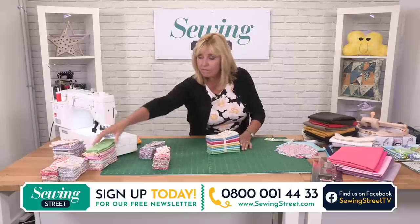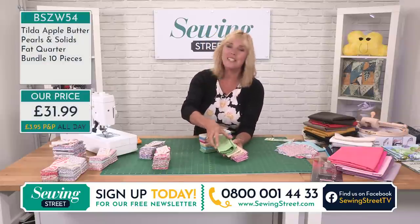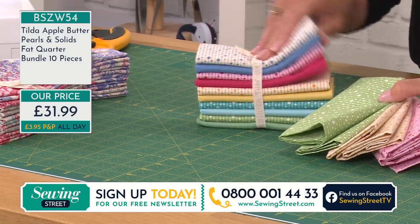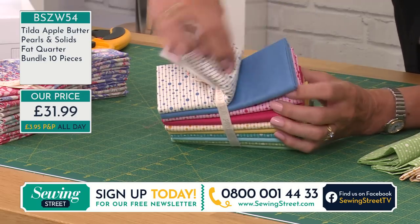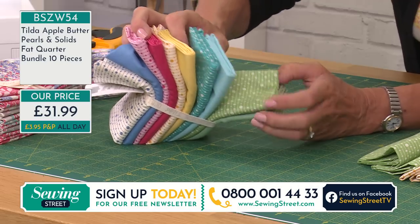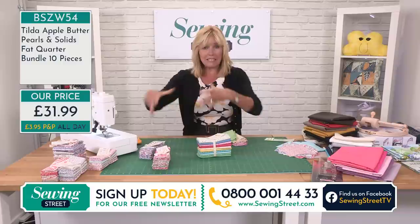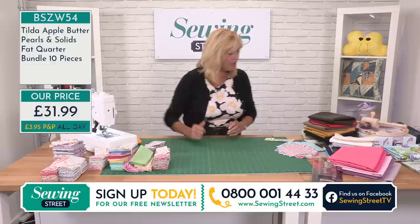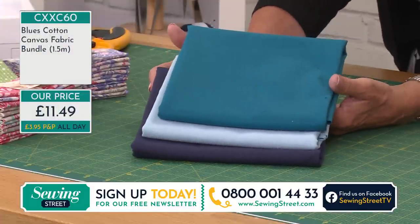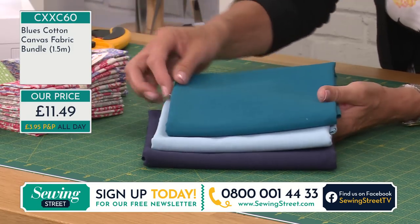This is a pack of ten fat quarters — Apples and Pearls from the Apple Butter collection. These are the pearl bits — you get a pearl and a plain for each one. Those are the pearls and those are the solids: blue pearls and blue solid, red pearls and red, gold and gold, turquoise and turquoise, and green and green. Lovely fun colours. You can use those on their own, or they make great mixers and blenders to go with patterned fabric.